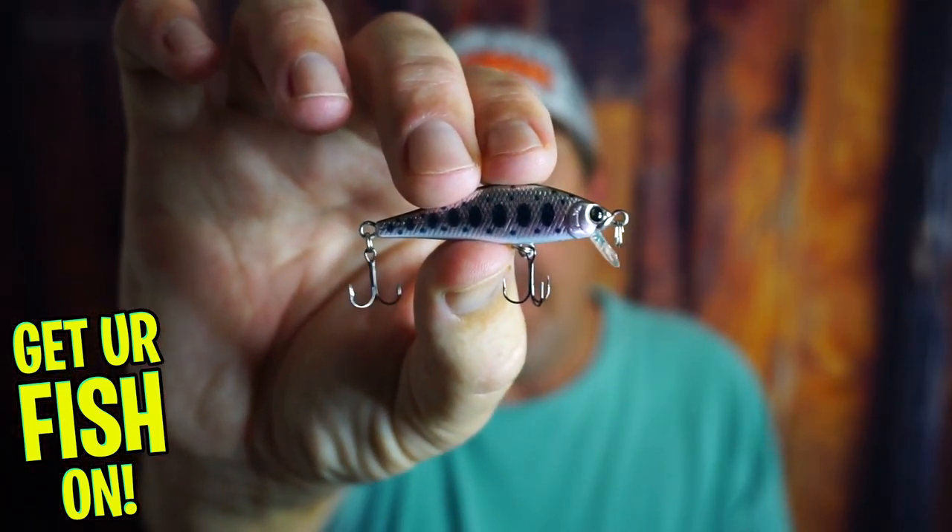But right now, you and I are going to take a closer look at the Lucky Craft Pointer 50.